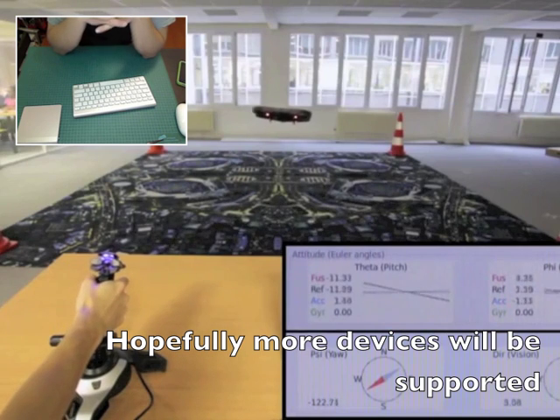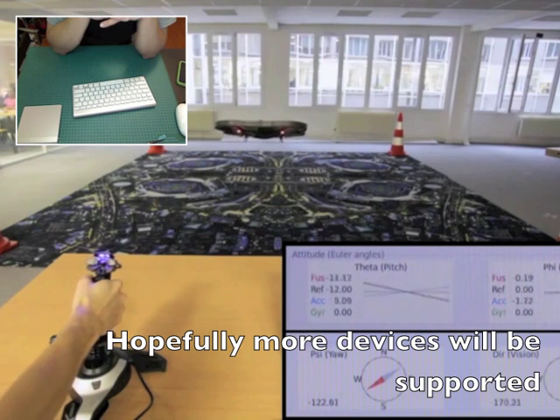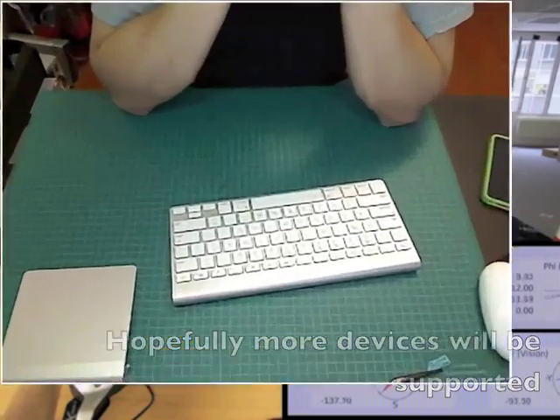Right now you can only control the device with an iPad or an iPhone, but Android devices and PCs — even on a laptop or something — can be used to control the AR drone.